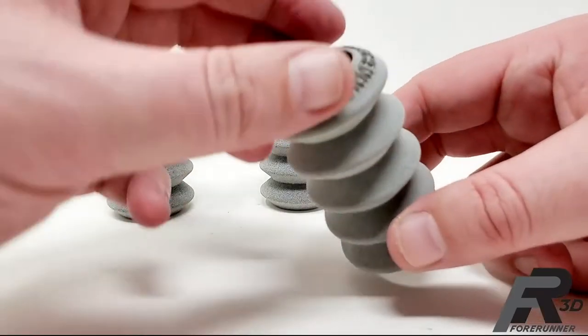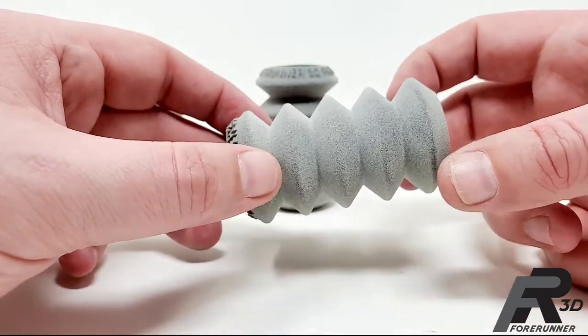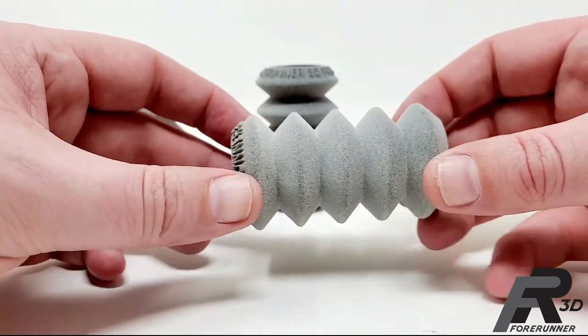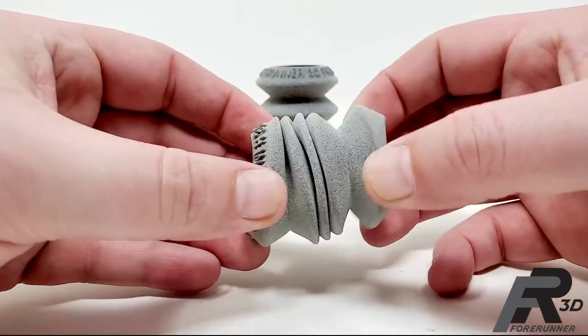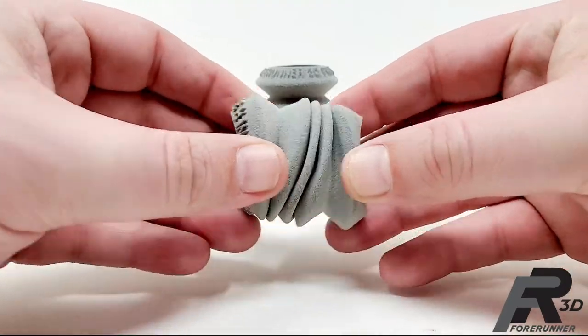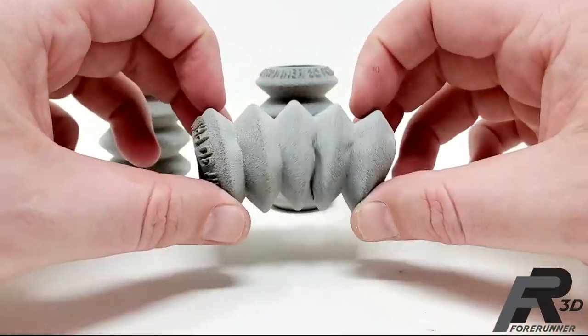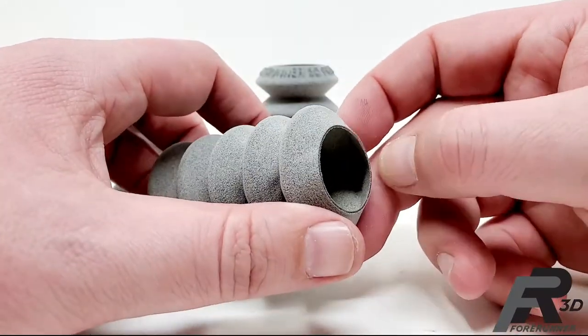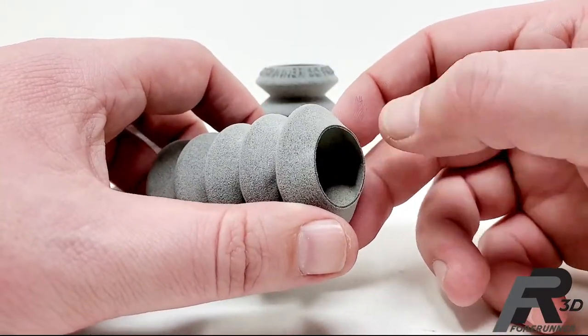This last one is 25 thousandths thick material — getting very, very thin. This one, with very little force, completely crumples up and is extremely flexible.